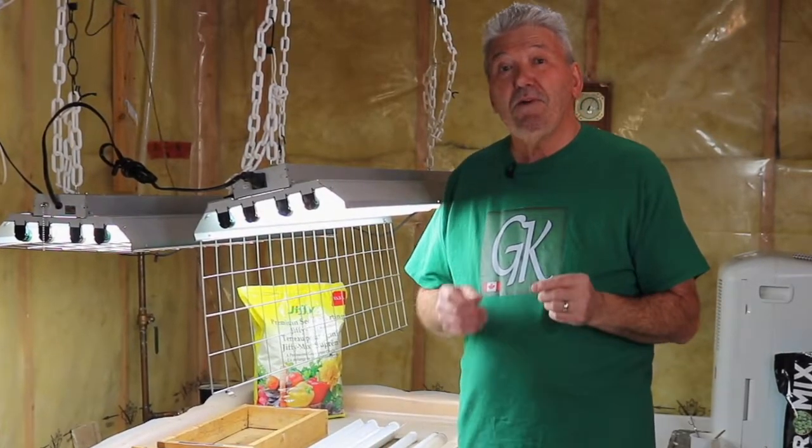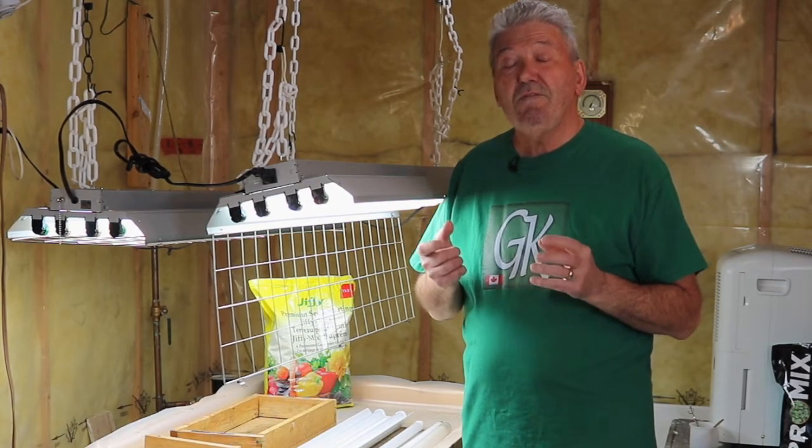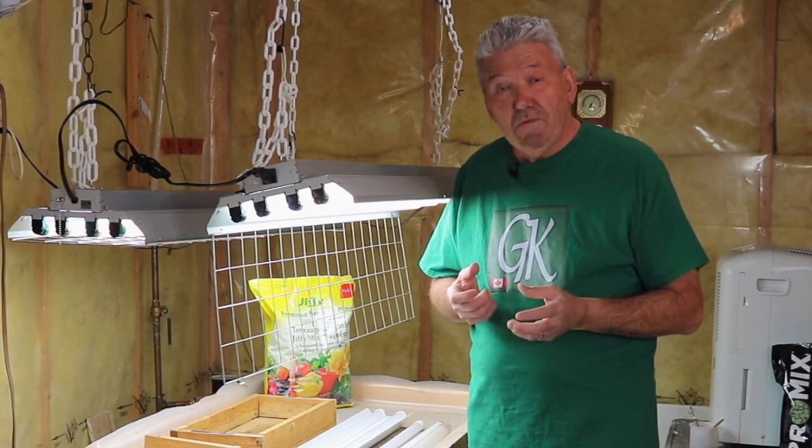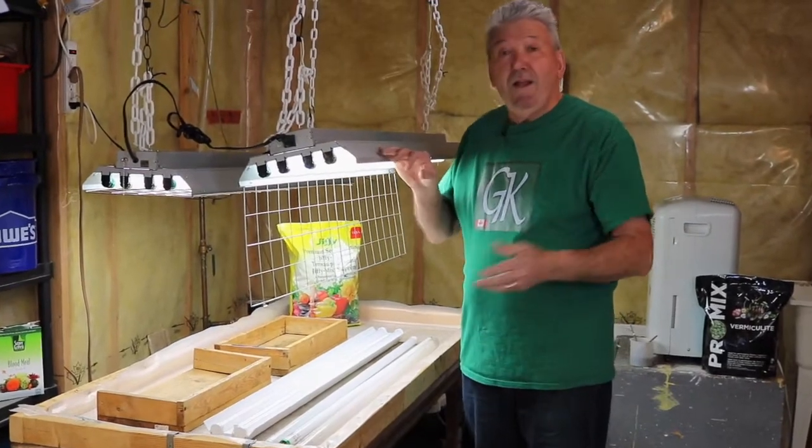Here's a tip you're really going to like. About 20 years ago, the Department of Agriculture in Canada did a study on fluorescent tubes for gardeners. They wanted to determine what type of lights would be most beneficial to growing plants at home. As a result of that study, they determined that if you use a combination of daylight bulbs along with some tungsten or warmer-colored bulbs, the plants receive blue light and red light at the same time — if you have a fixture with two or four lights. That's what I've been doing for a long time, and I'll show you right now.